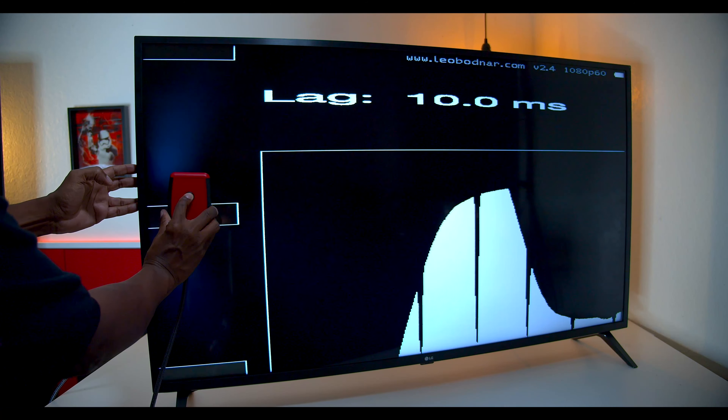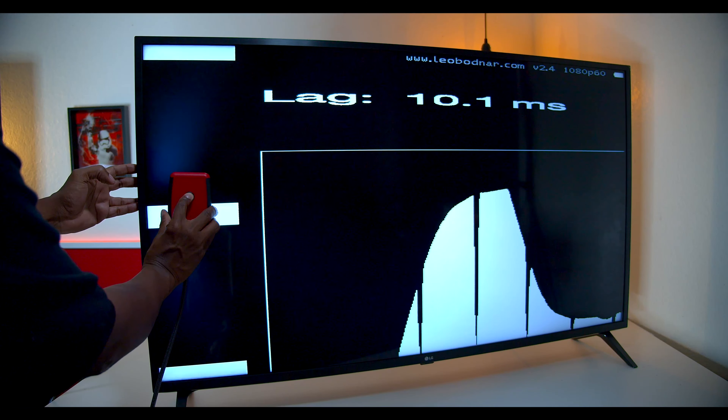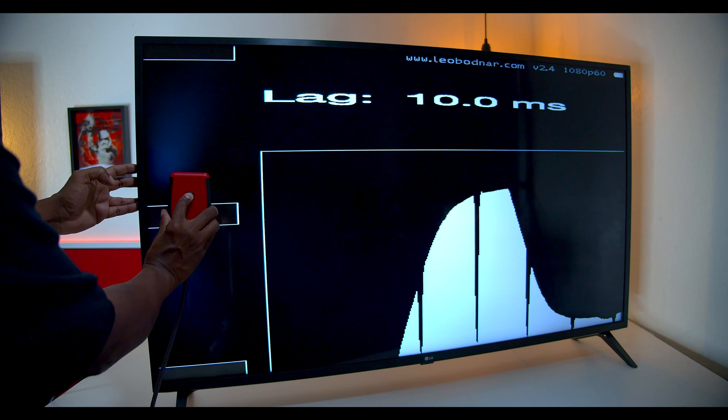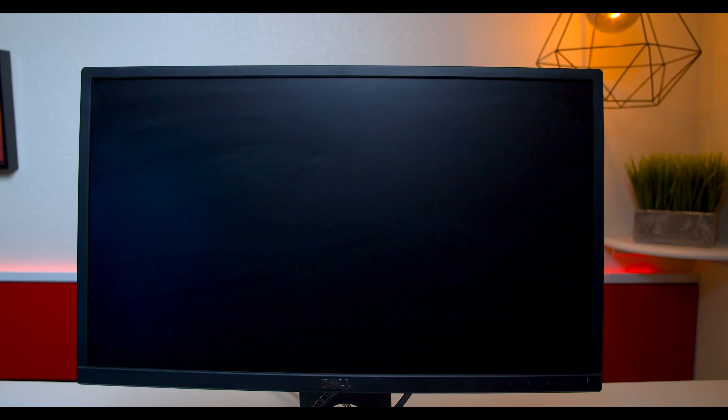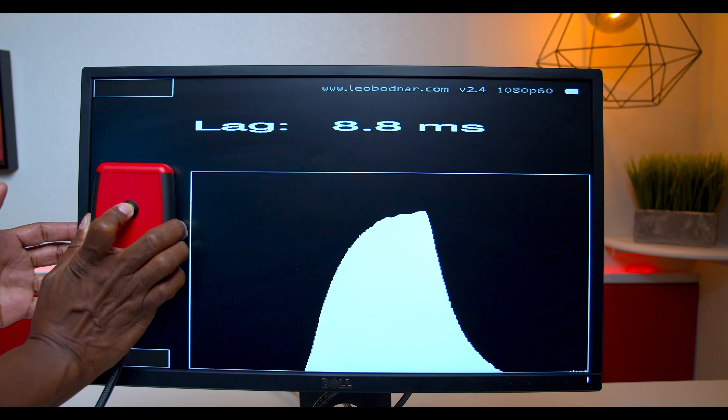Look at that — in standard mode this TV was doing roughly about 109 milliseconds. It went all the way down to 10 milliseconds in gaming mode. And here's another example: this is just a 1080p Dell monitor, and you can see it's averaging almost nine milliseconds.